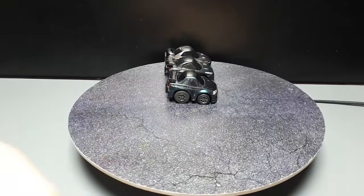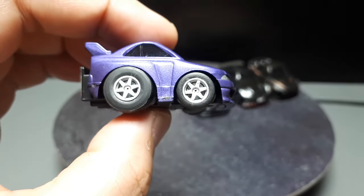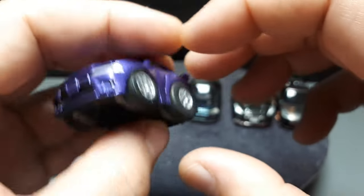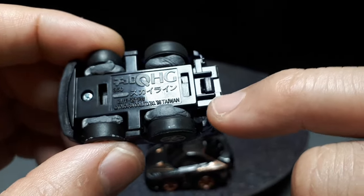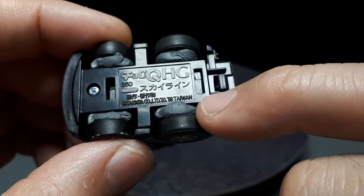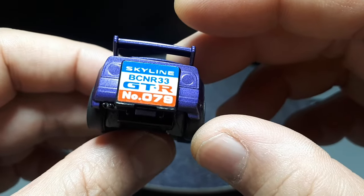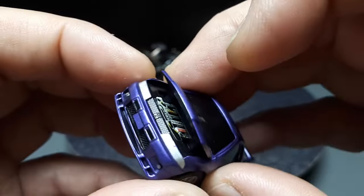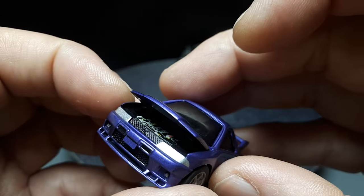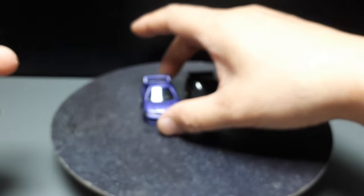Naturally, before the R34 was the R33, and here we have this. I have some 3D printed TE37s on it. This is from the high-grade line and it says 1998. This is actually made in Taiwan, not China — interesting. And it's got this gimmick of a paper engine sticker, kind of weird. Nice paint job though — purple.